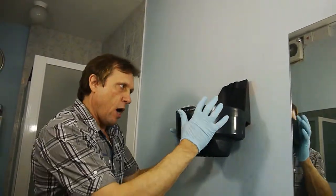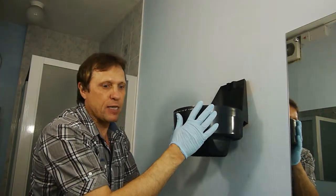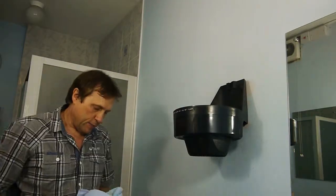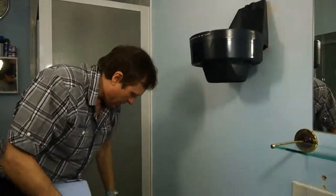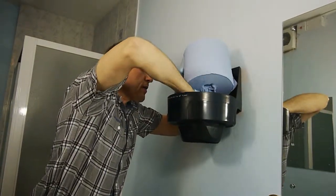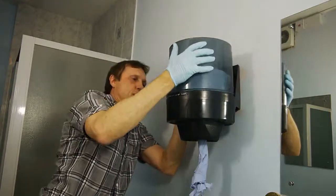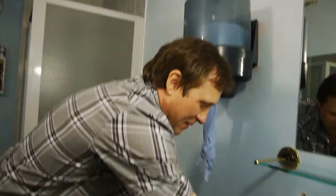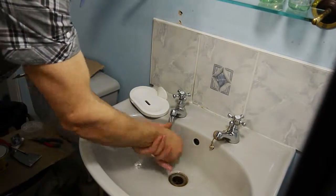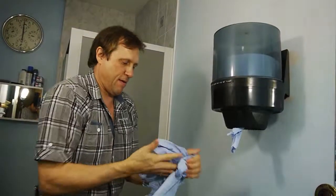Now it is still green, so I could give a demonstration of the strength there, but after about an hour that will be near as damn it full strength. Let's put some of the towel in. There we go. Right, now I need to wash my hands. Job done.